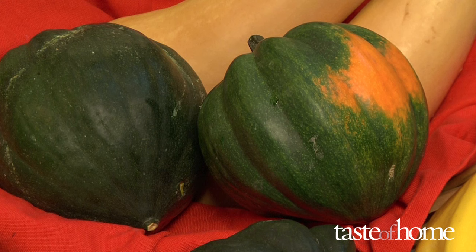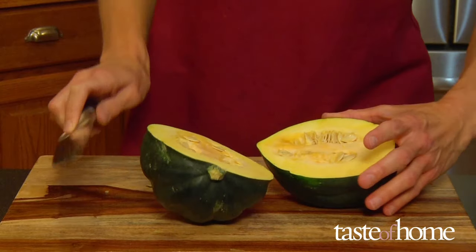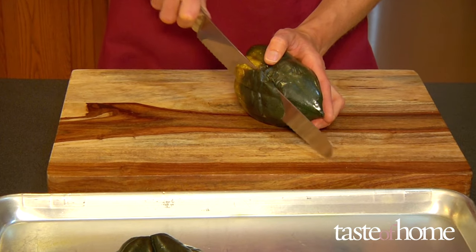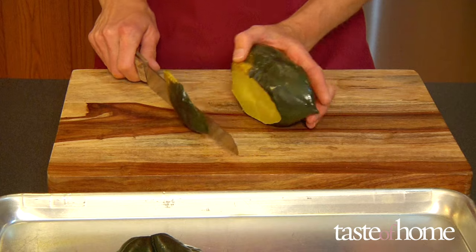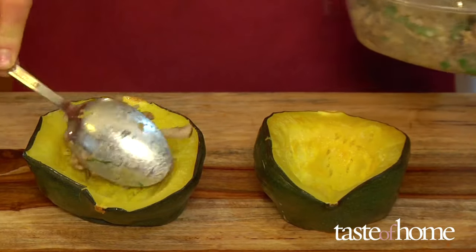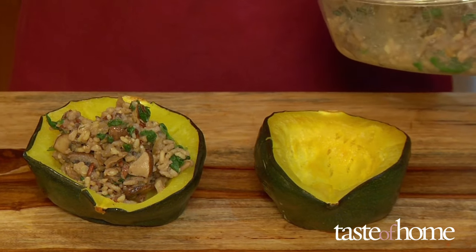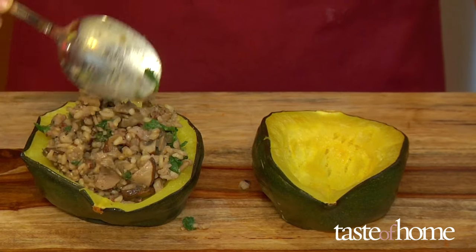Acorn squash is perfect for delightful edible serving bowls. Cut the acorn squash from end to end instead of through the diameter and scoop out the seeds. Bake the squash halves until they're almost cooked through, then remove from the oven and carefully turn each half cut side down on a cutting board. Slice a little off the bottom of each half to make it flat, then spoon your favorite filling into each half — try savory bread, meat, or rice stuffing, or even pour in a creamy soup. Return the squash to the oven and finish baking until the filling is steaming hot and the squash is tender. It's so easy and so impressive.